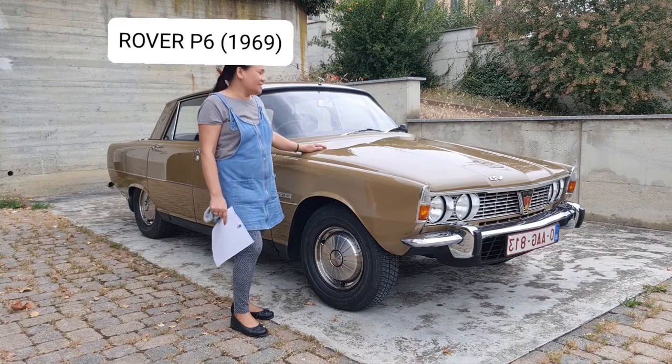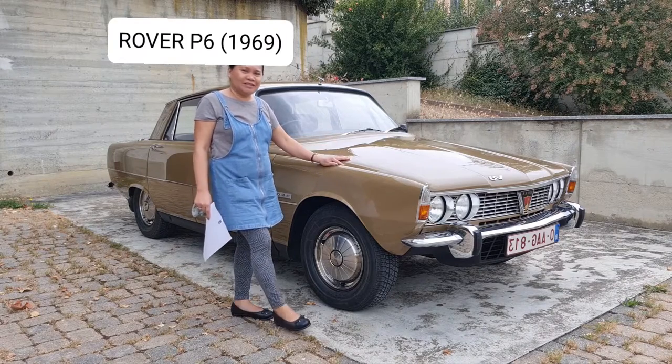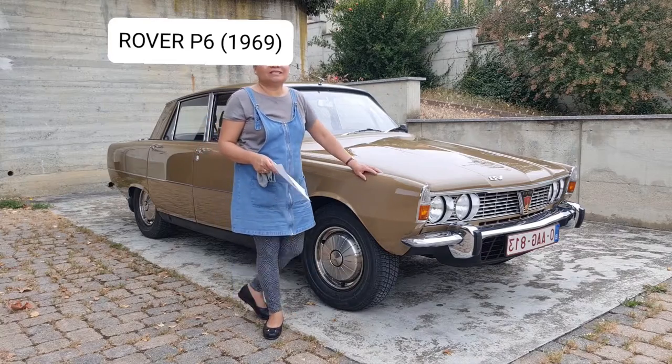You will not see this open anymore in the street. So it's really a collectible car.